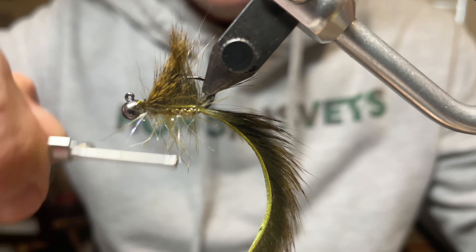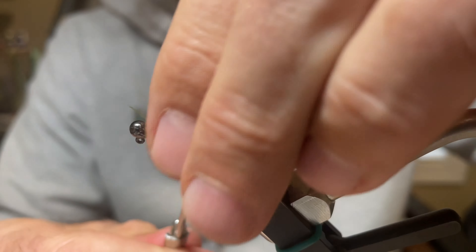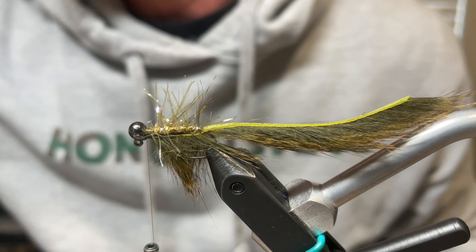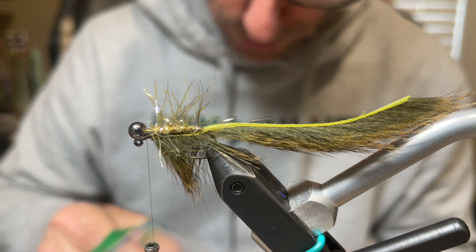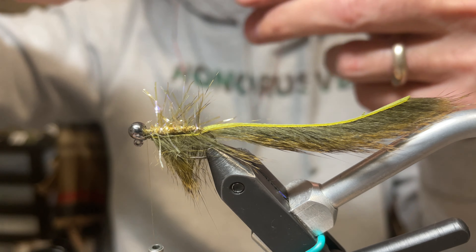Cut off the excess and save those small pieces of pine squirrel — they'll be used shortly. Clean up and flatten that area. It looks really good at this point.